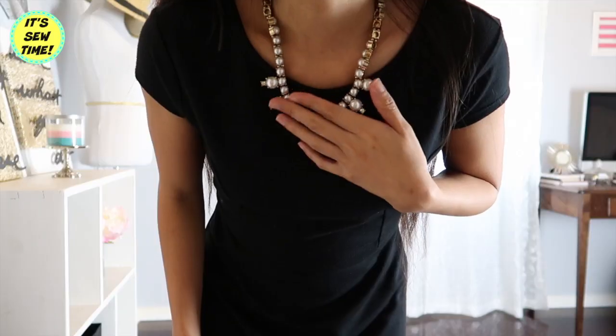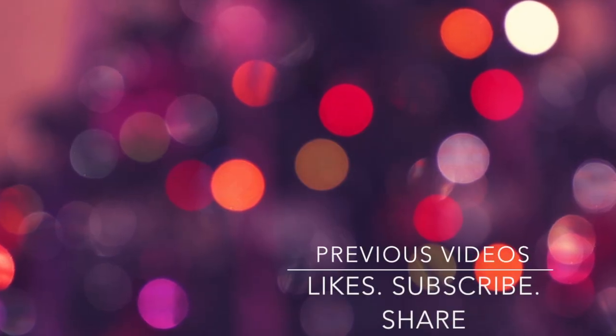Thank you so much for watching and I hope you like this easy tutorial. I upload every Monday and Friday — I will see you in my next video, bye bye!